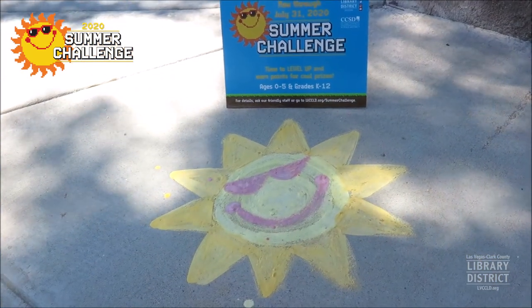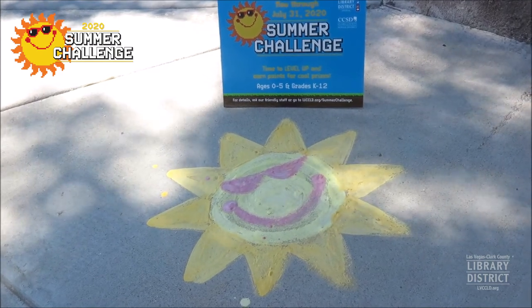Here is our finished creation! Chalk paint is easy to remove with water once you're finished.